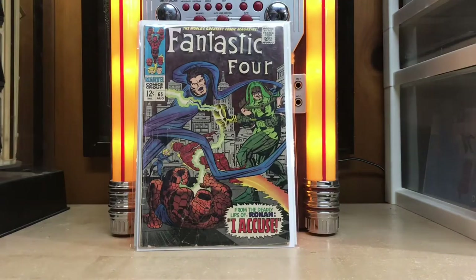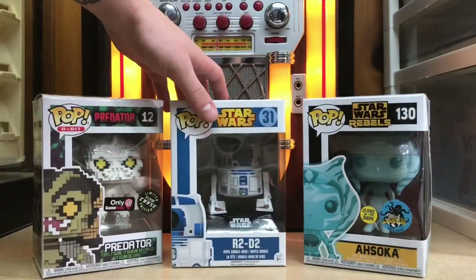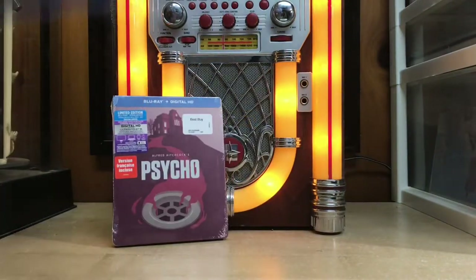Welcome to Jukebox Comics. We will see comic book hauls, things comic book related, and stuff I find interesting. So sit back, relax, and enjoy today's show.